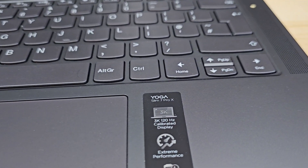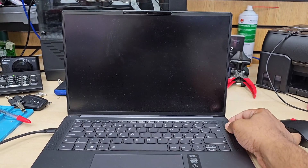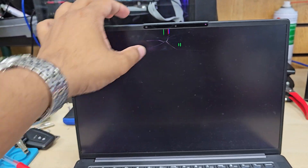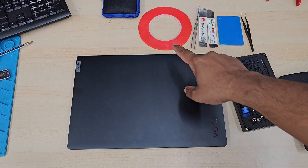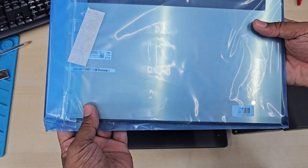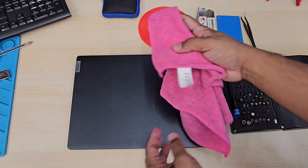Good morning everyone. As you can see, this is a Lenovo Yoga Slim 7 Pro X. The screen has completely shattered, so we're going to replace it. This screen is really fragile and soft. The customer left a pen inside, and when he closed the laptop he cracked it. Everything does work except the screen, so we need to replace it. If you want to get it done by Lenovo, that would cost you around 280 or more.